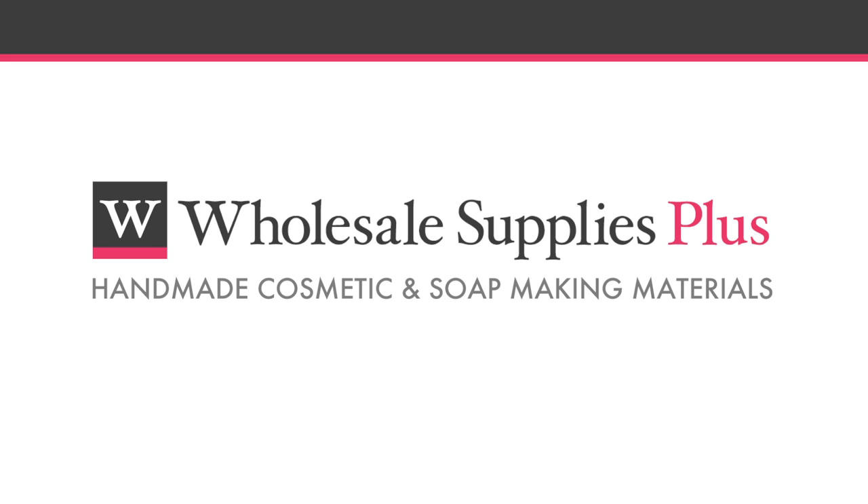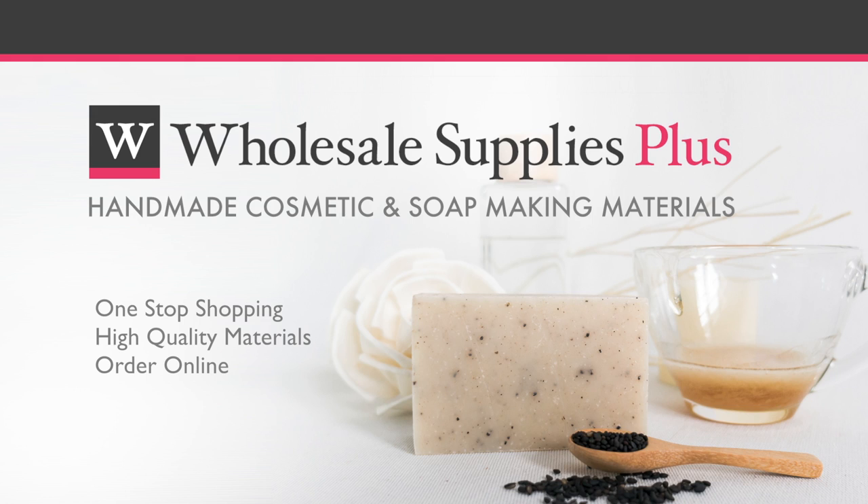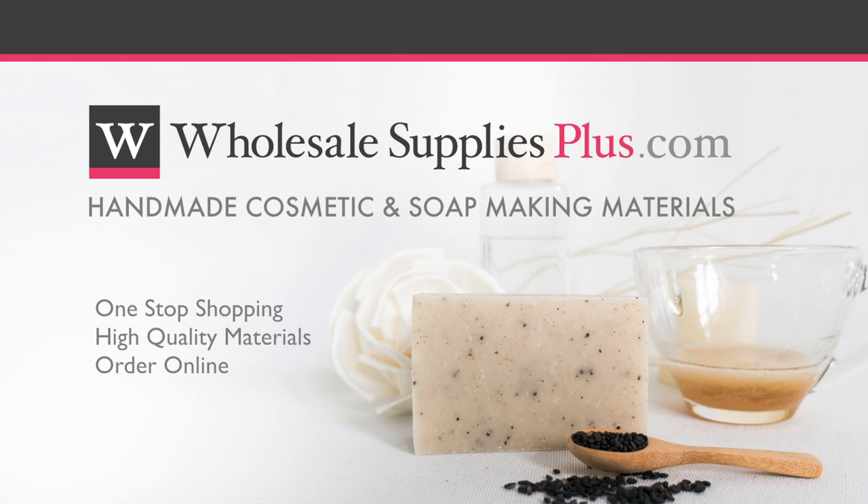Brought to you by Wholesale Supplies Plus, your one-stop shopping destination for quality cosmetic and soap making materials. For more information or to purchase online, visit WholesaleSuppliesPlus.com.